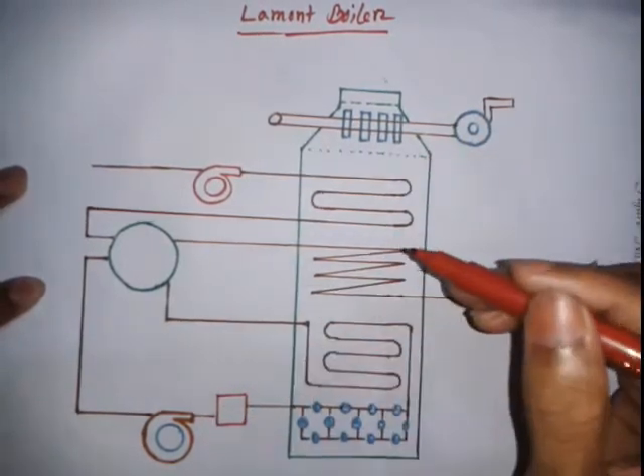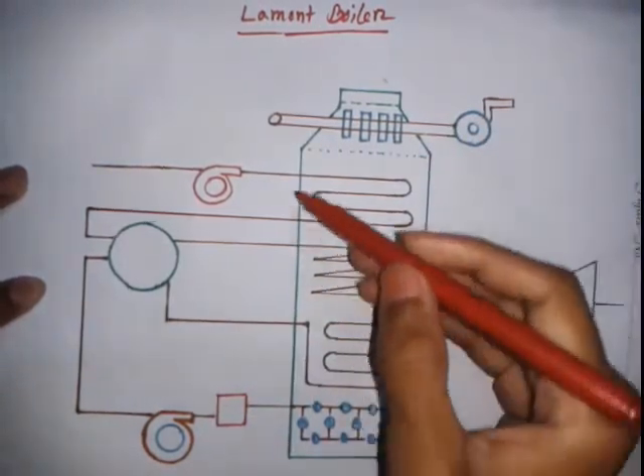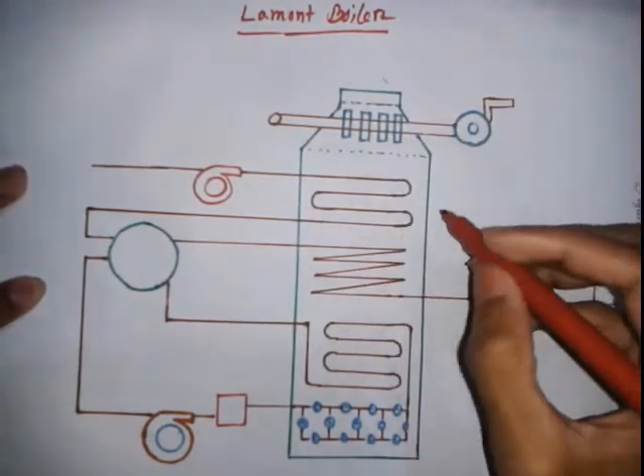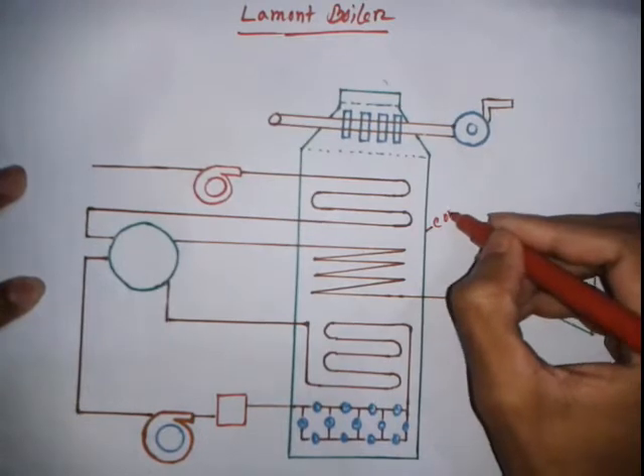Now I am going to discuss the main components of the Lamont boiler. The first component I am going to describe is the combustion chamber.